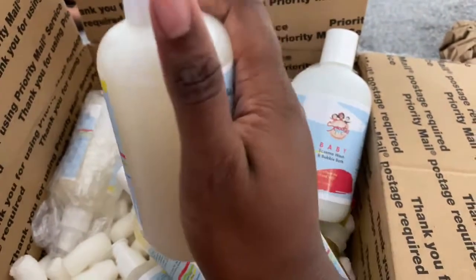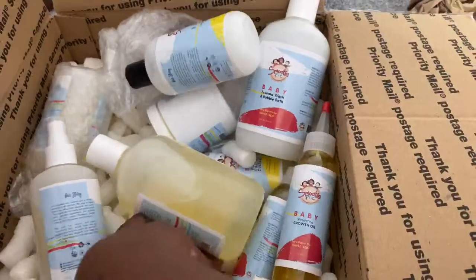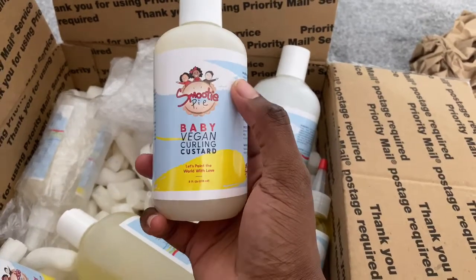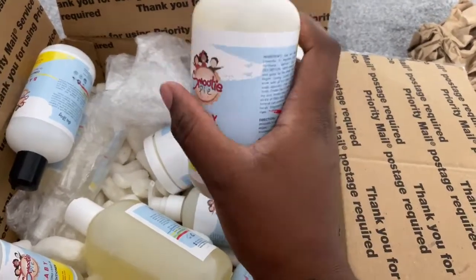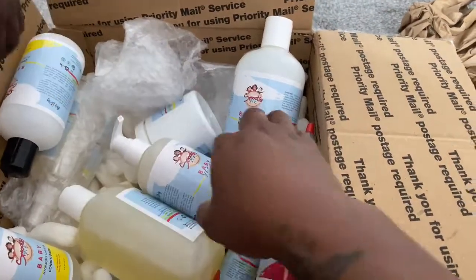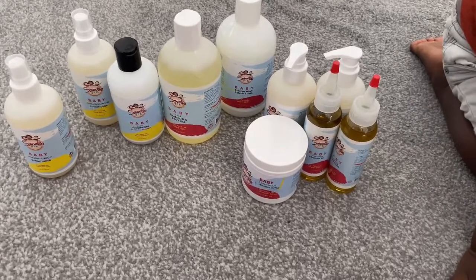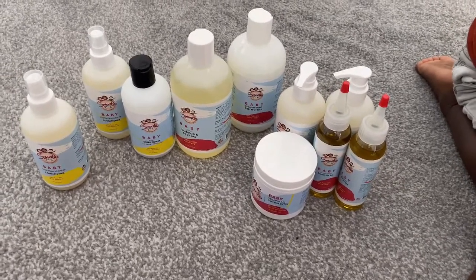I've also used the curling custard before — it works better on Israel's hair than Azraya's hair, if I'm being totally honest. But I'm going to do a whole video using all these products and show you guys how they work on Israel's hair and Azraya's hair and also their bodies, since Israel's hair is totally different from Azraya's. A big thank you to Smoothie Pie for sending all these products — I do appreciate it and will definitely be doing a full video on how everything works on the kids' hair and skin.